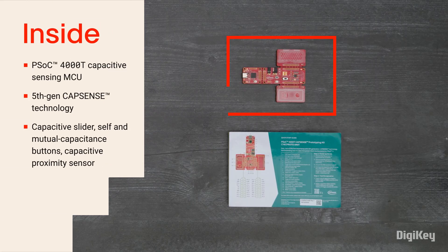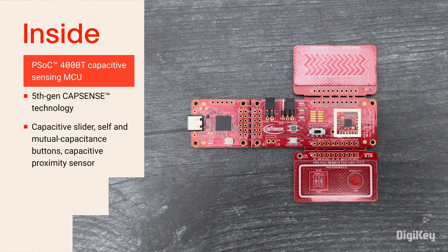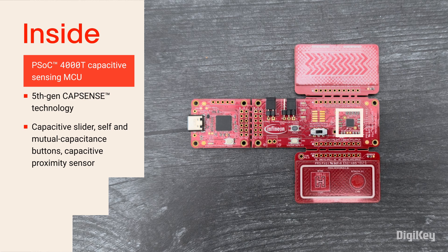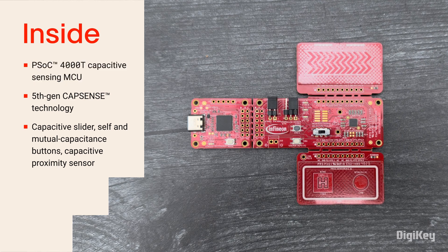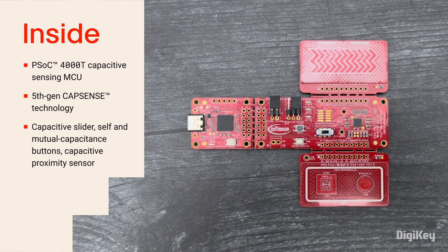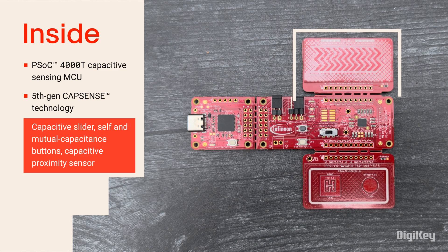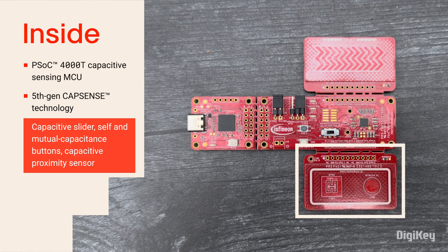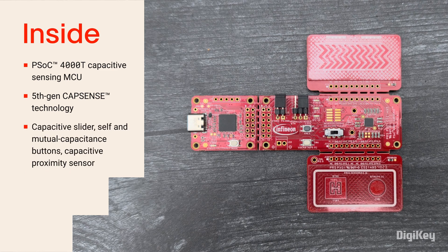Inside the box, you'll find the CY8C Proto040T PSOC 4000T Prototyping Board featuring the PSOC 4000T Capacitive Sensing Microcontroller, which is based on ARM Cortex M0 Plus and incorporates 5th Gen CapSense technology for 10x lower power consumption and 10x greater signal-to-noise ratio performance. The kit features a CapSense slider, buttons, and proximity sensor for easily testing the performance of the PSOC 4000T and CapSense technology.